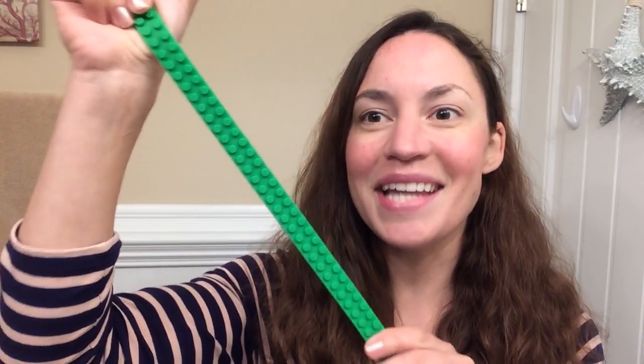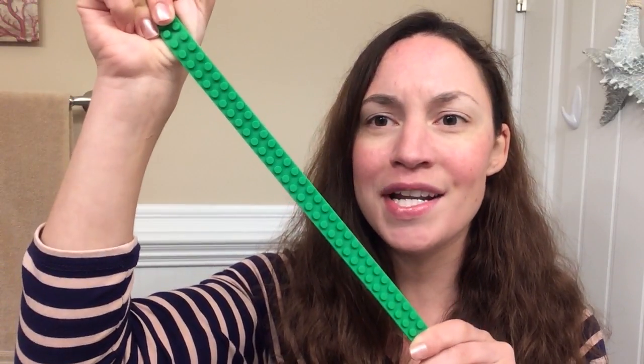This is Connect Lego Tape. It is so fun and so unique. The possibilities are endless with this.